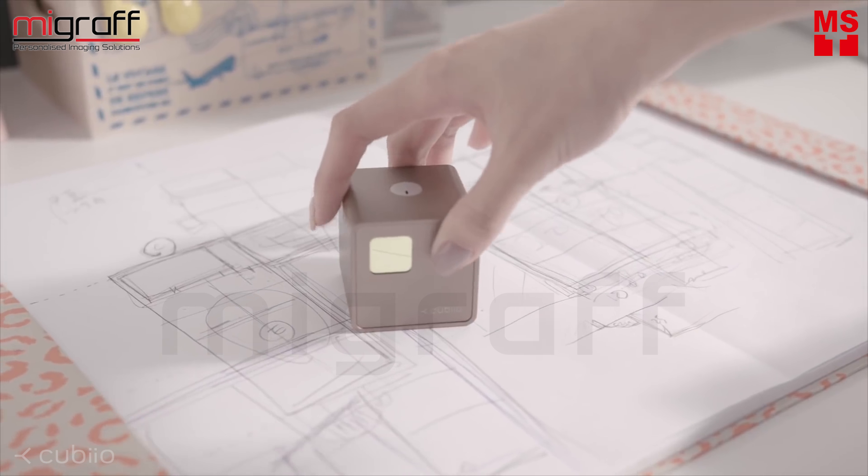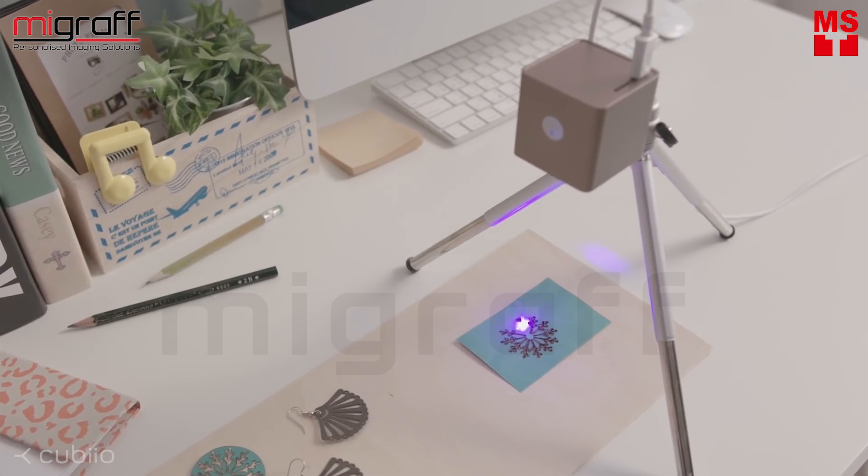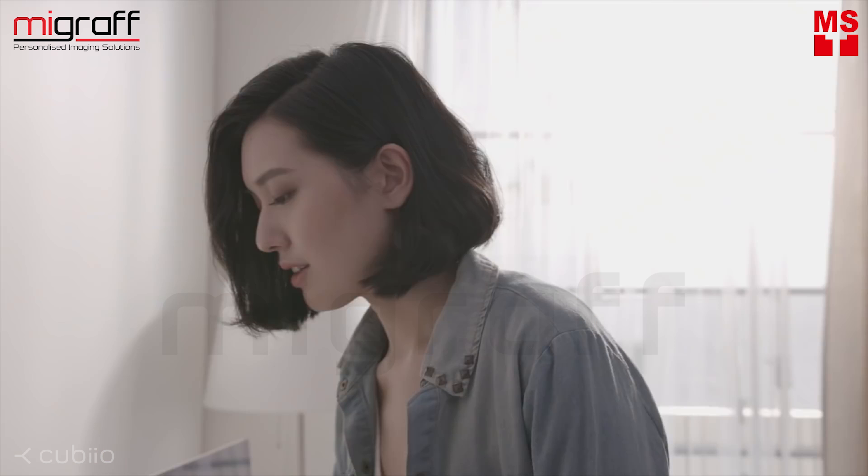This is Cubiio, the most compact laser engraver in your hand. Start to work right out of the box. Cubiio delineates your sketch and makes it come true right on your desk.